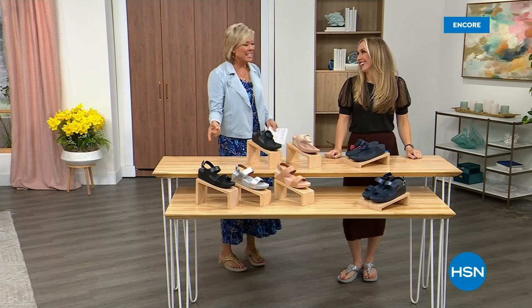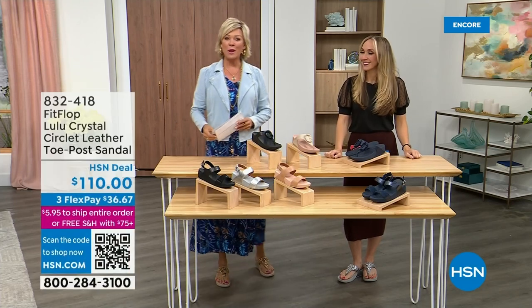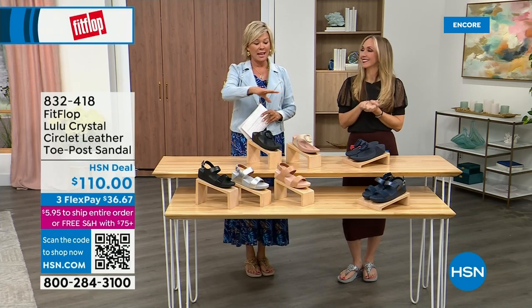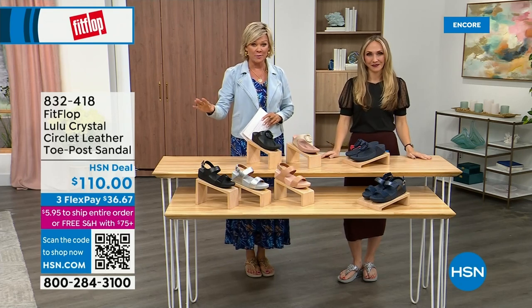Oh gosh, did you see Christian? He is so cute — I can't wait for him to get here in person. Welcome back. Stay where you are to get our today's special — don't miss it. As I said, it's the most affordable sandal of the day from FitFlop.